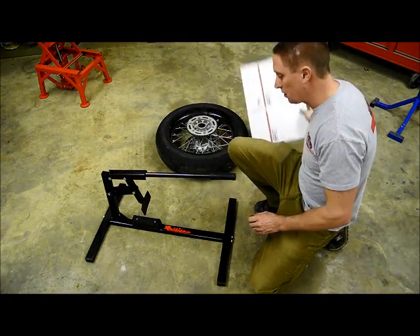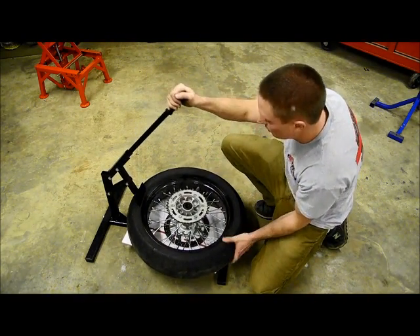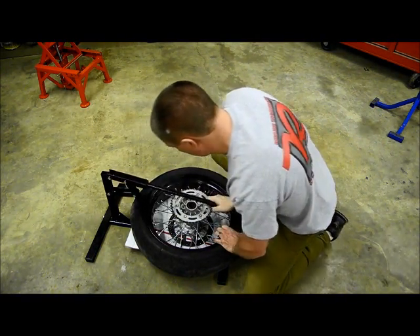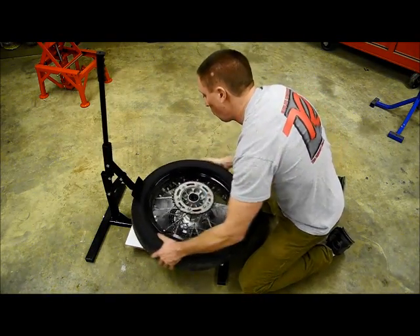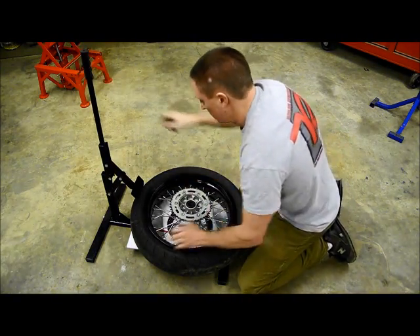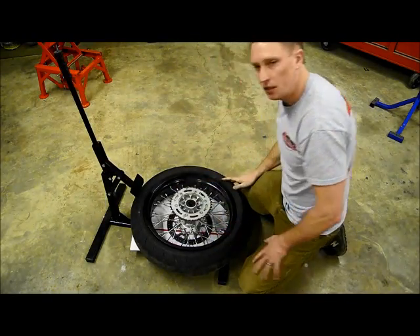Now it's time to break the bead. I'm going to take a cardboard box and set it down in place here just to keep from scratching my tire changer and my wheel. Having a bead breaker makes all the difference — if you go to do this job without a bead breaker, you'll find out real quick that this is a lot of trouble without one. All you've got to do is push down on the handle. You hear that pop? That's the bead breaking. Now I'm just going to turn the tire a little bit and continue the process all the way around. Complete this process on both sides until the bead is broke, then flip it over and do the opposite side.